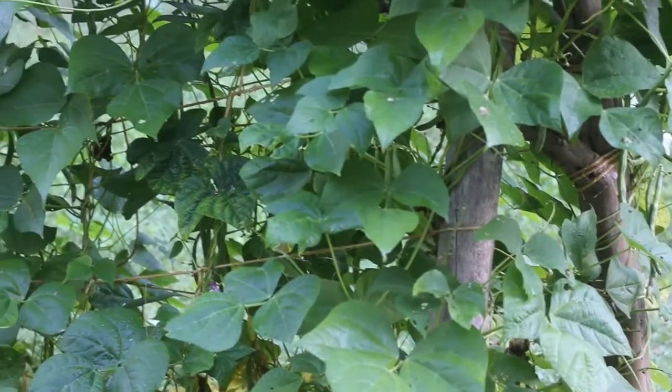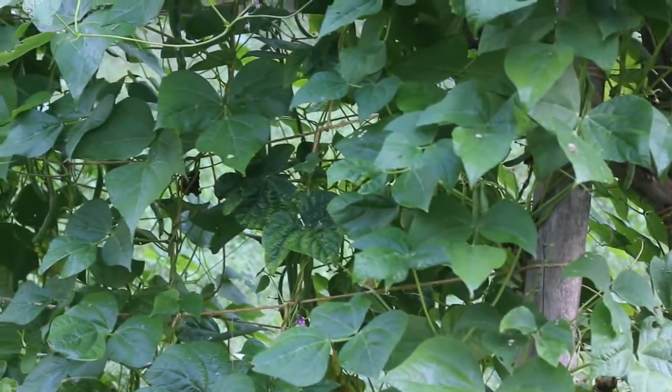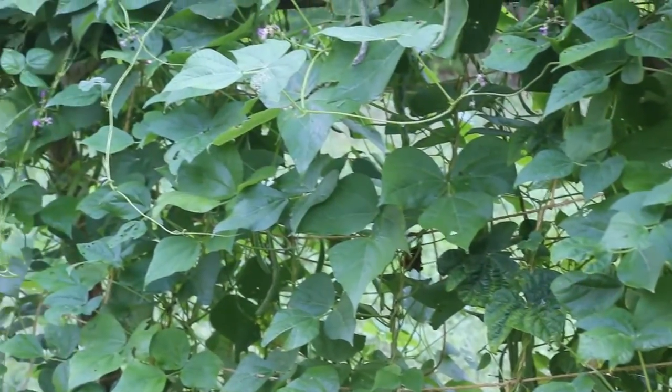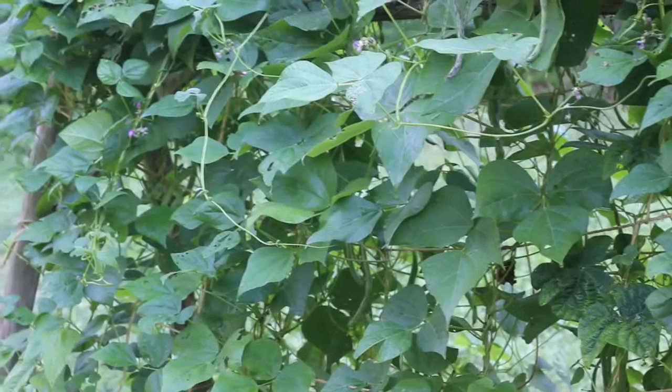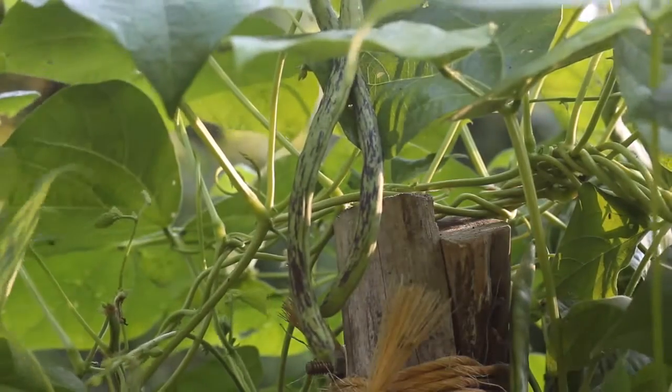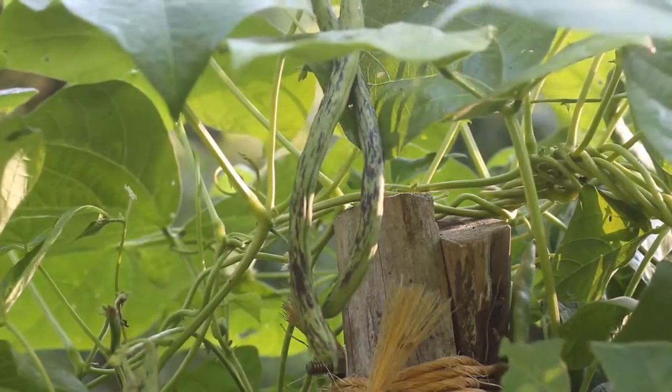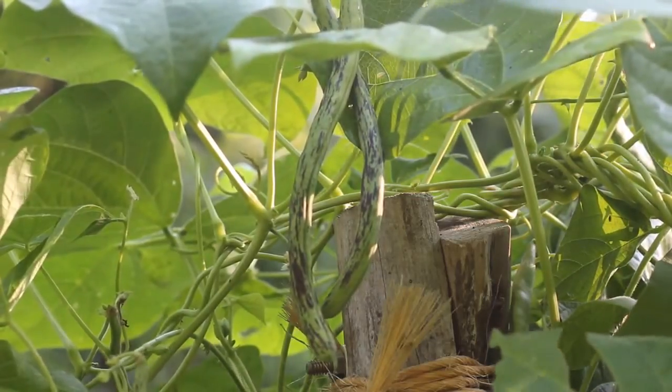They're ready to harvest in 60 to 90 days depending on if you want to use them for a snap bean or if you'd rather wait and harvest them as a dry bean. Most of them look like this — they have these really pretty purple streaks on them that disappear after you cook them.